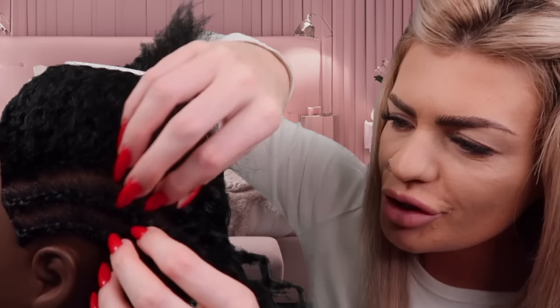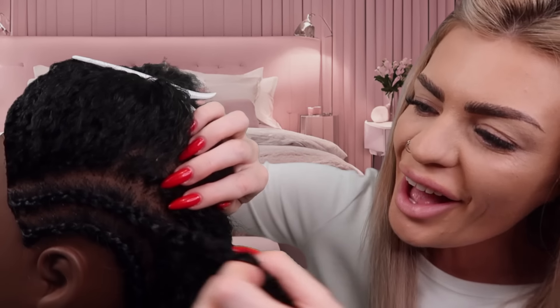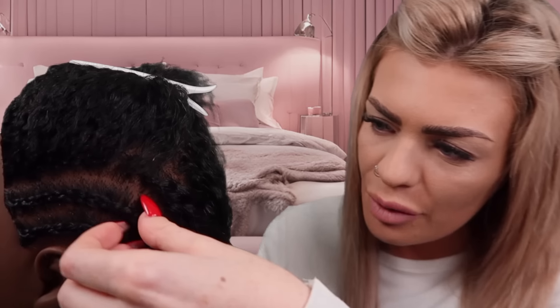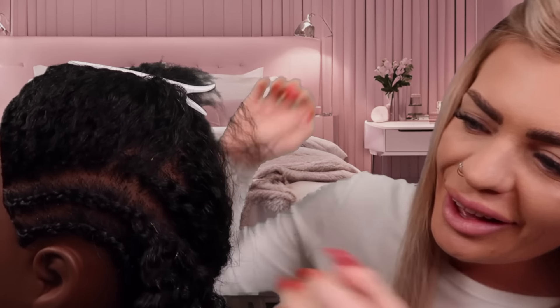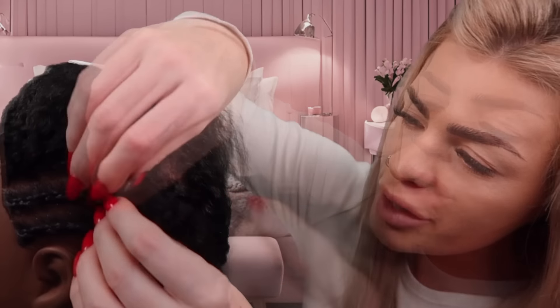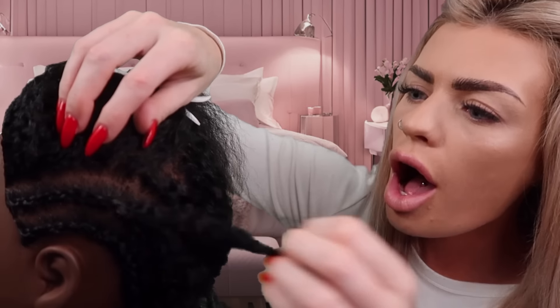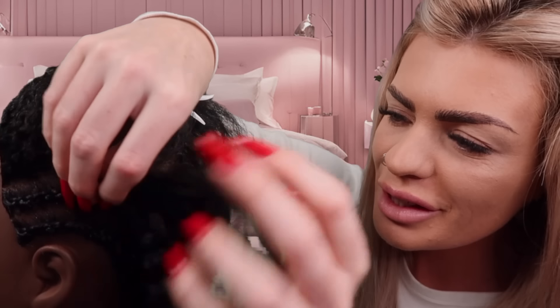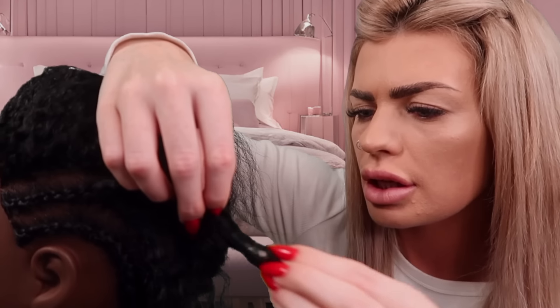Okay. Does your sister not know that you're taking them out today? Okay. How is she wearing her hair at the moment? She's got a protective style as well. Yeah. When do you go on holiday?